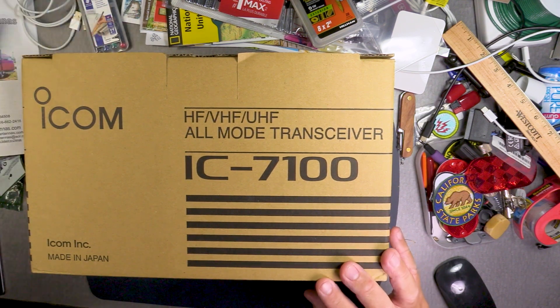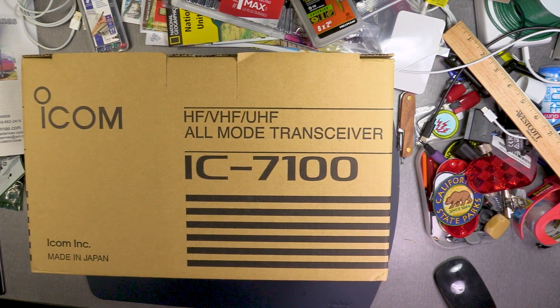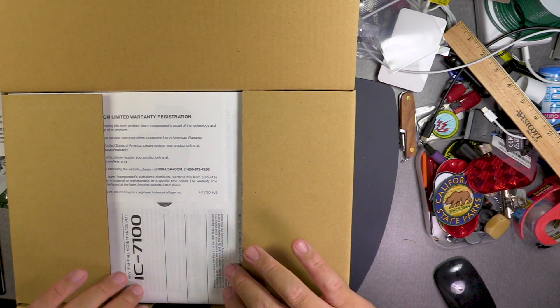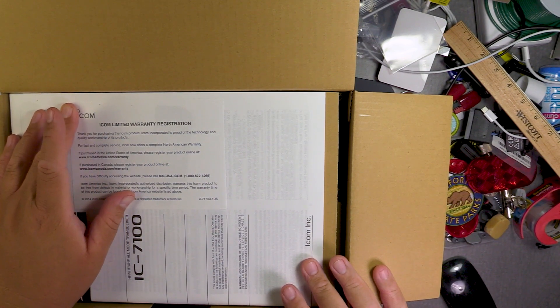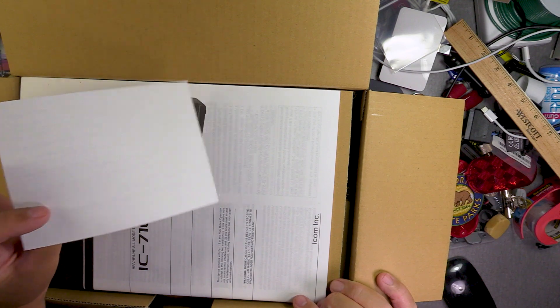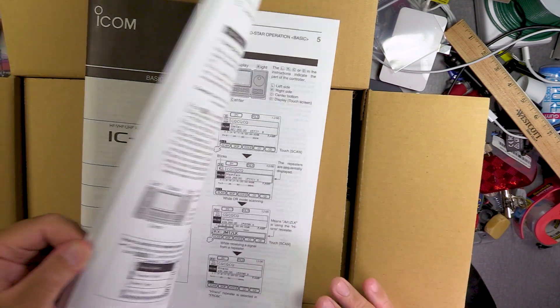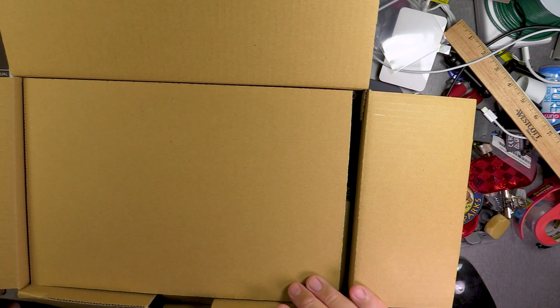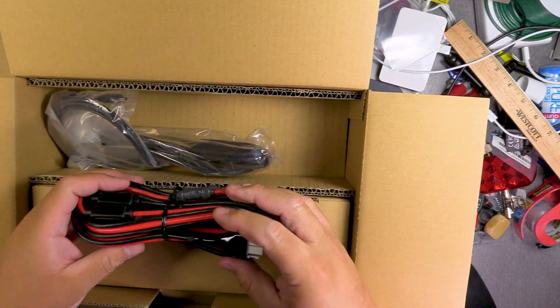The specifications you can easily look up — this is just an unboxing, my first impression since I haven't seen an IC7100 live yet. Let's open the box. I've read that it has two manuals, a basic one and a more advanced one. You've got your warranty card — I'm glad they still give you a paper manual.